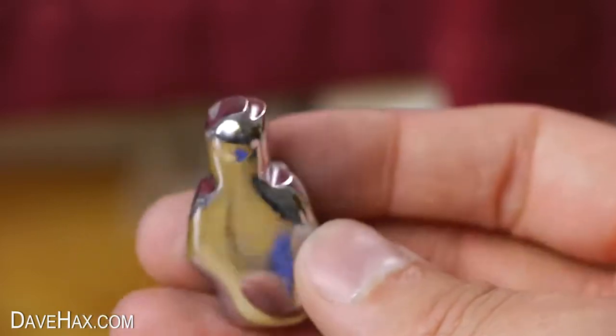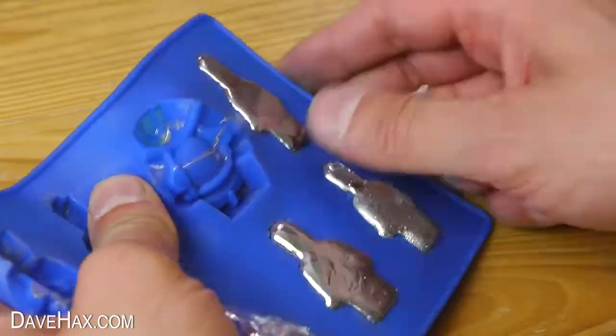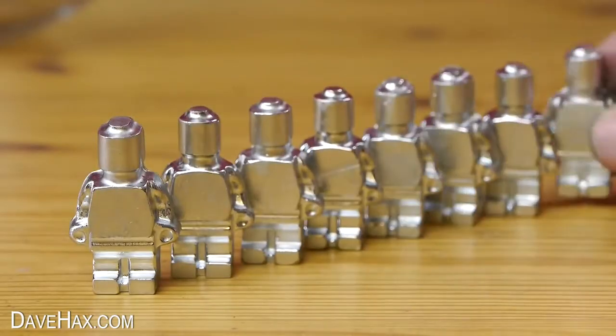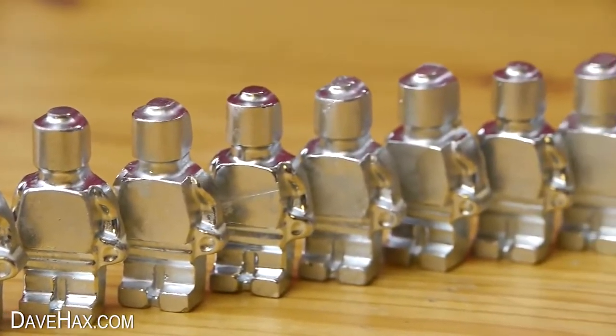Pretty cool, huh? This mold made me eight little figures. Some of them came out slightly better than others but they were all really good.